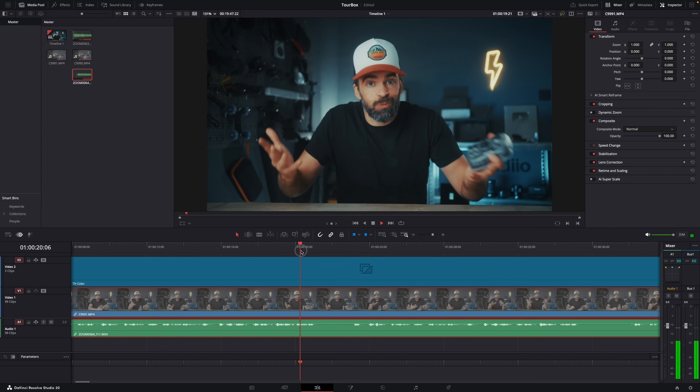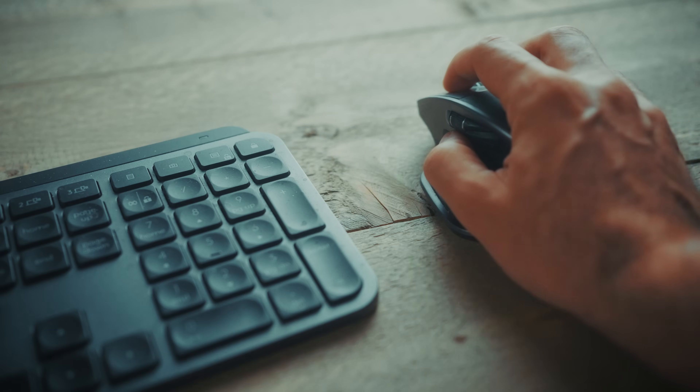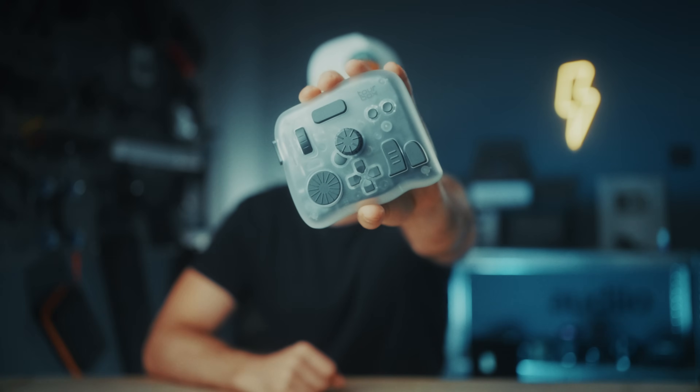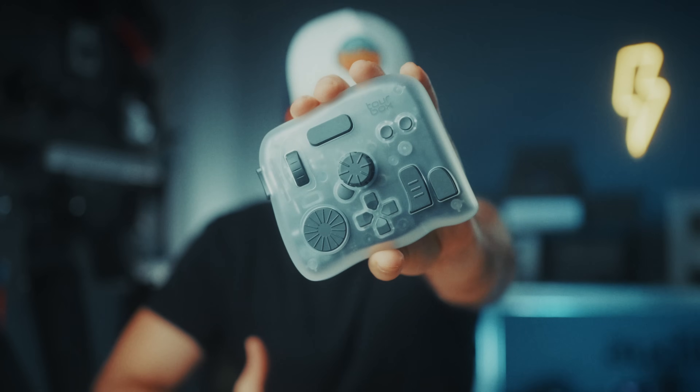Most of us watching this — we're not professional video editors or colorists. We are creators, solo filmmakers, one-man bands, whatever you want to call it. Video editing and color grading is just a part of our daily workload, and our editing workflow probably looks very different compared to a professional editor or colorist. So what we need is versatility, and that's what the Tourbox is all about — it's a tool not just for video editors or colorists, it's a tool for creators.